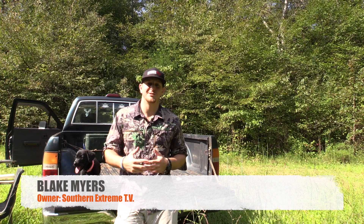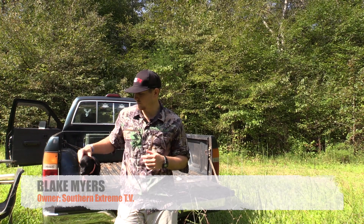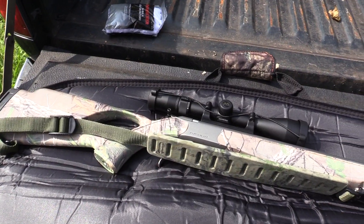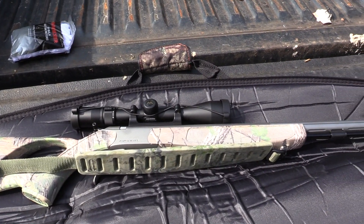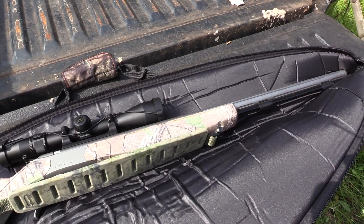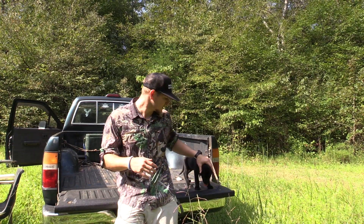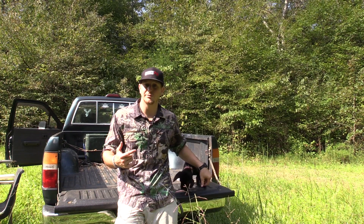All right guys, welcome back to Southern Extreme TV. Today I've got a really cool episode for you. We're going to be sighting in a brand new CVA Optima muzzleloader — it's going to be a .50 caliber. I'm extremely excited about it. It's the first time I've ever sighted in a CVA muzzleloader, so it should be a good day.